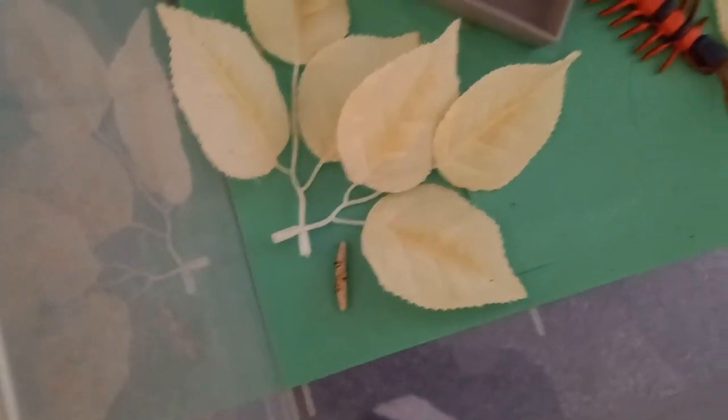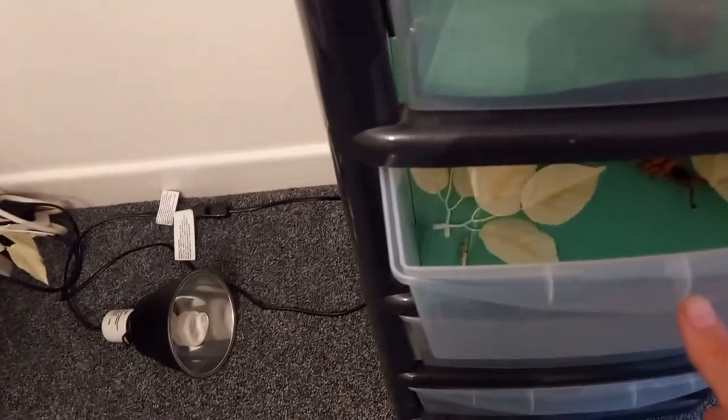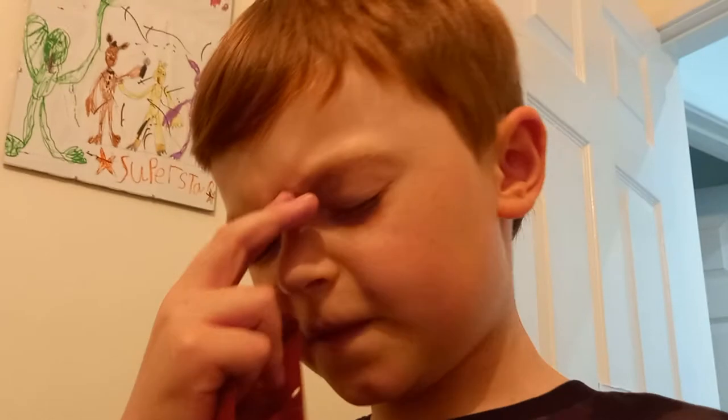Oh, there it is — this guy's hibernating. We'll cut to the next animal.